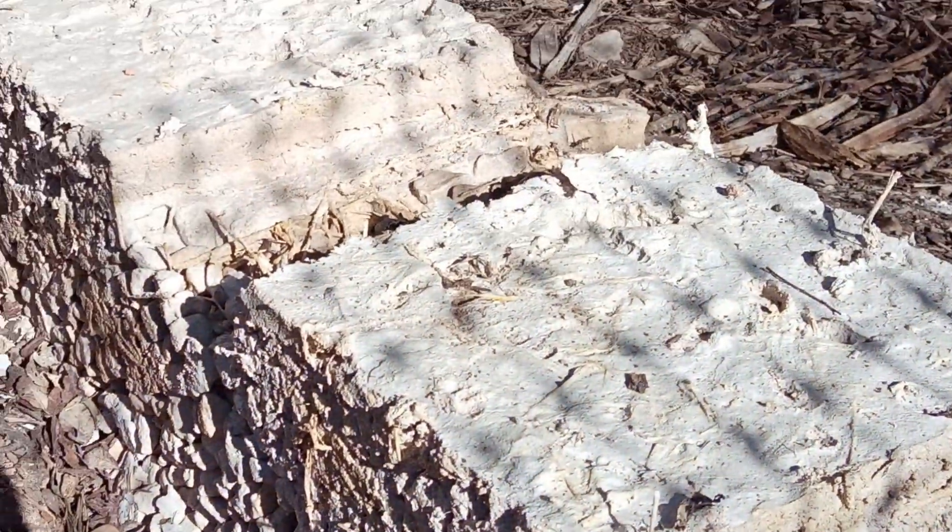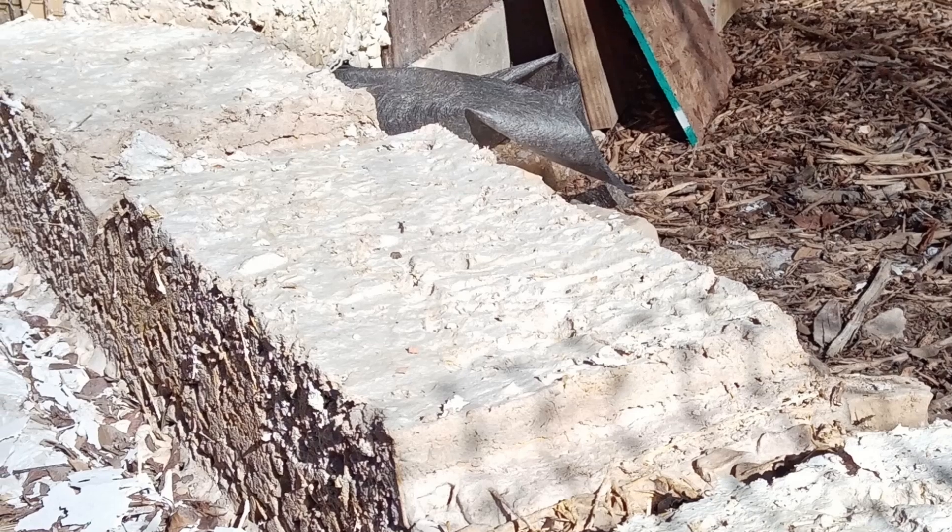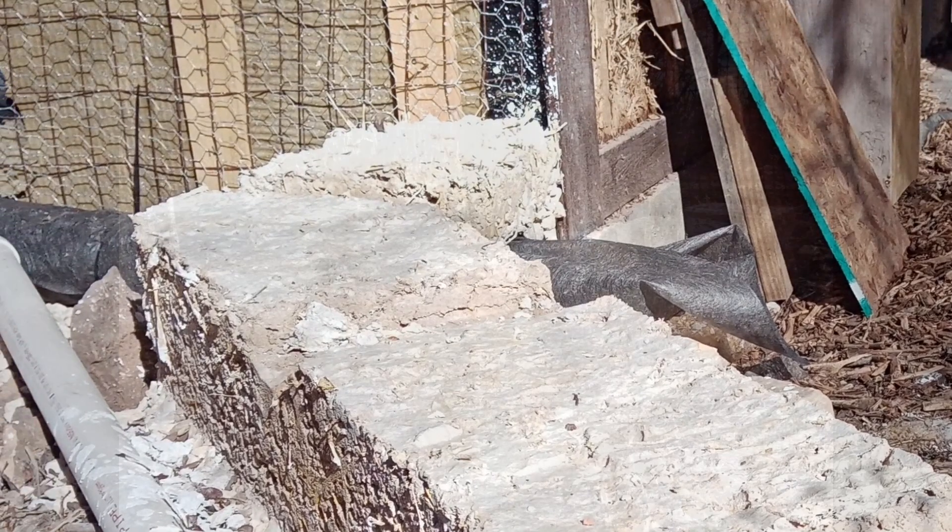Even then, if you really pressed on it, you could leave a small impression. However, now several months later, it's rock hard.